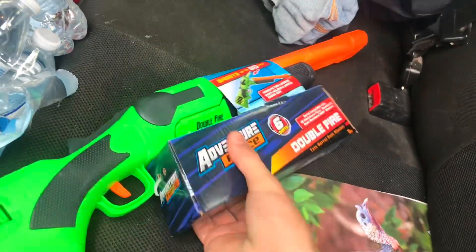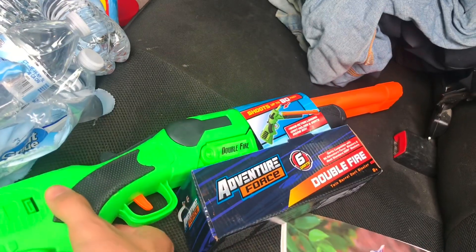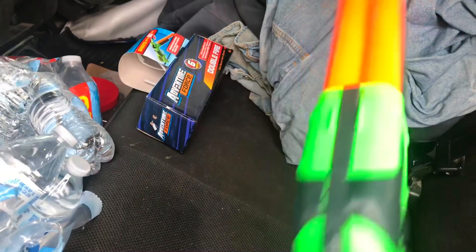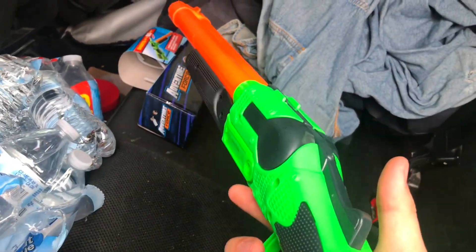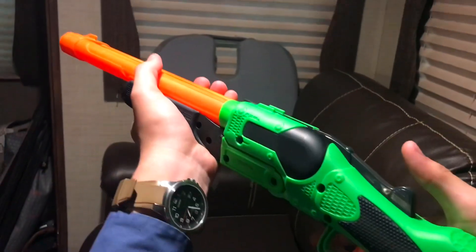Howdy y'all, in America here, and today I decided to buy a Double Fire, and it's actually pretty cool because it's a double barrel. Getting it out of the box is pretty simple. There you go. I like it a lot. The Adventure Force Double Fire is a double barrel nerf gun with